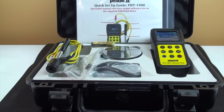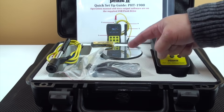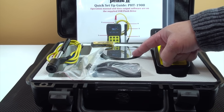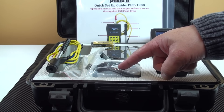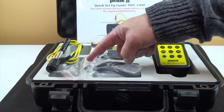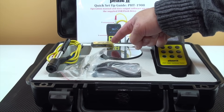Each kit comes with the tester module, a calibrated test block — note that NIST certified test blocks are available as an option — a USB cable, the impact device, a cleaning brush, and a USB stick containing software and product operation manual.